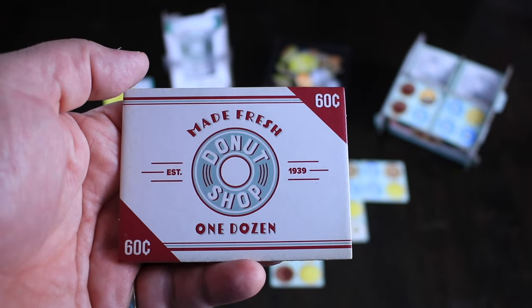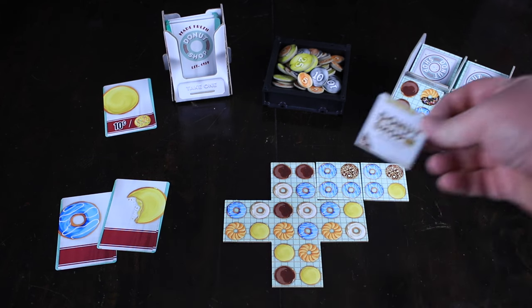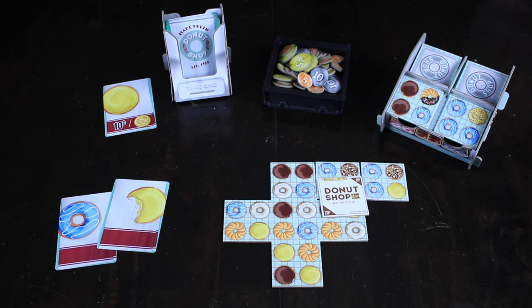There's also a huge box — a dozen donuts for 60 cents, which is a lot cheaper than a real box of donuts! We take our tile, put it over those donuts to show they've been sold, and take the money from the bank. So that's what the game is really all about: you're drafting donut cards, drafting donut tiles, laying them out in the tableau, and then trying to lay them out in such a way that you can box them up for points.